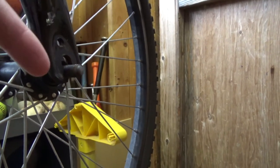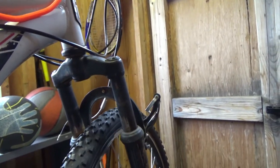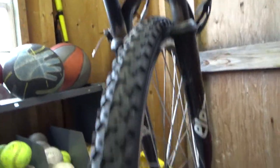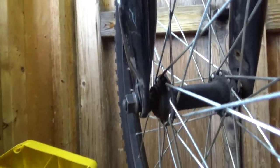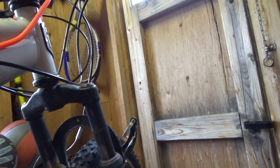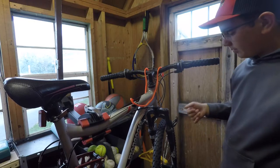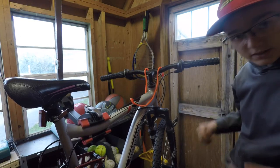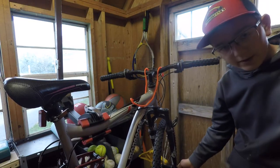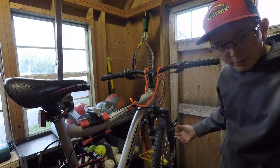I figured out the brakes are rubbing because the bolt holding the wheel under the fork came off. The wheel is really wobbly — only the bolt on the other side is holding it, and on this side it totally came off, so the wheel rubs and the brake catches. That's the problem, and it's a pretty easy fix — I just need to get a bolt, put it on here, and the brakes won't rub.